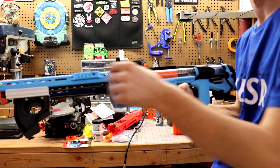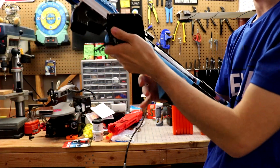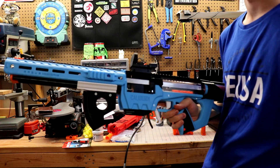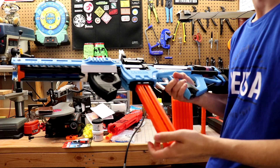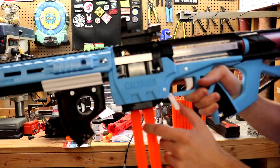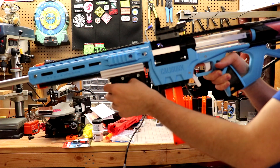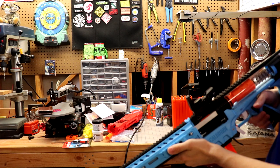Theoretically, how this should work is I can prime my Caliburn, slap in the adapter mag well — a little tight, but a lot of aftermarket mags are a little tight in my Caliburn — and then the short dart mag should fit in. The secondary release down here will be for the Katana mags, and then the other one I'll use to take out the adapter when I'm done. I can prime it and shoot. Seemed to work.